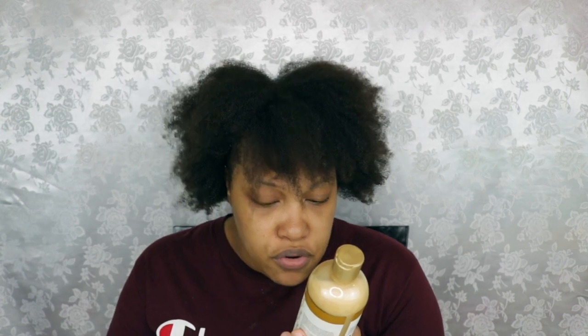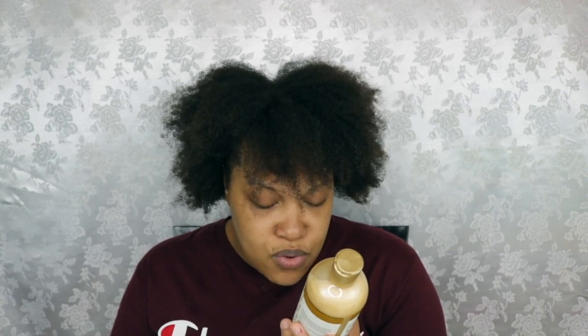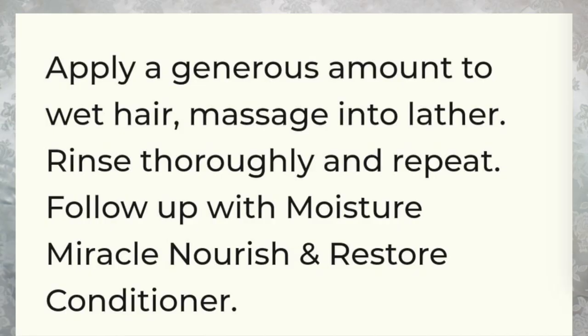I will be using the African Pride Moisture Miracle shampoo, the conditioner, and the curl milk and detangler. As I use each product I'll let you guys know how to use it. The first product is the African Pride Moisture Miracle Honey and Coconut Oil Nourish and Shine Shampoo — it says to hydrate and elongate natural coils and curls. You apply a generous amount to wet hair, massage into a lather, rinse thoroughly, and repeat, then follow up with the Moisture Miracle Nourishing Restore Conditioner.